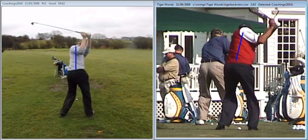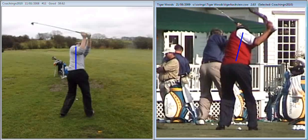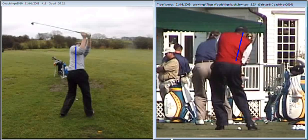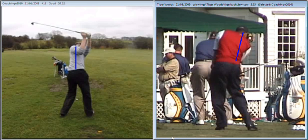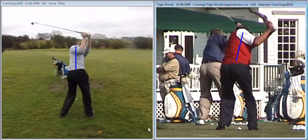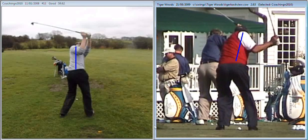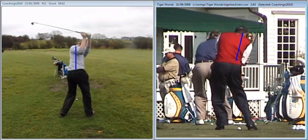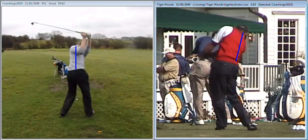What you're now going to see with Tiger is an ability to move into his left side while staying behind the golf ball. You can see there that his spine angle is very similar to what it was at address. There's a move into the left side but he's able to stay behind it and release the club to impact.